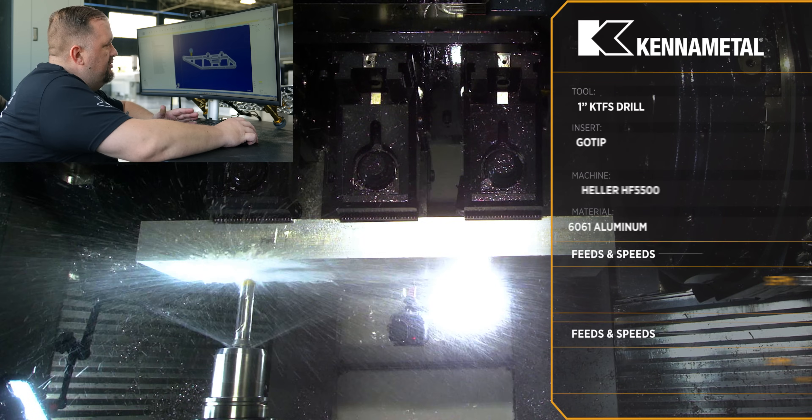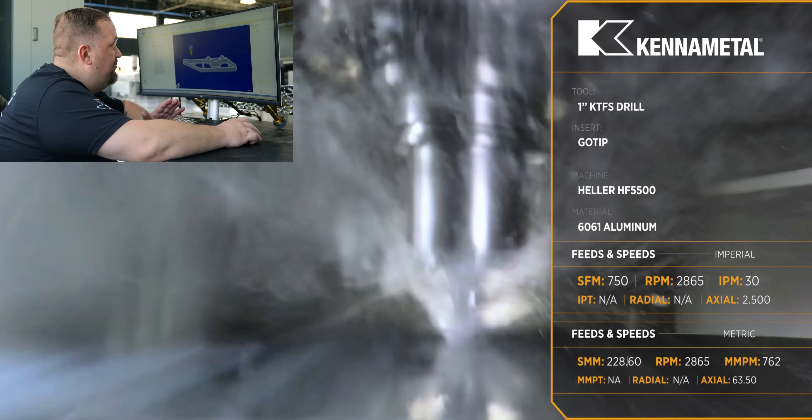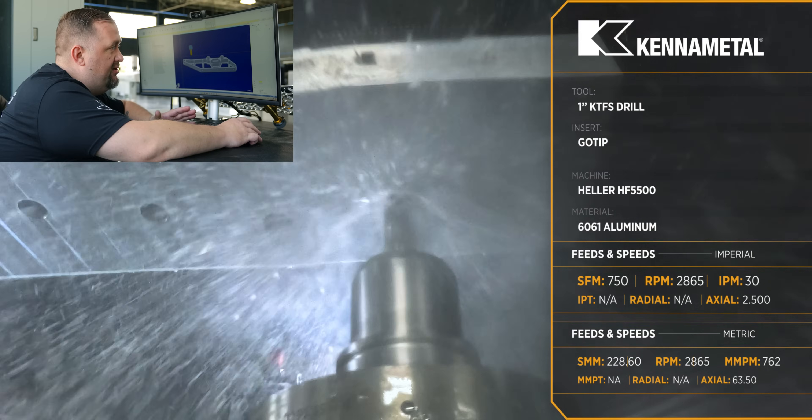The very next thing we're going to do is use our one inch go tip drill and we're going to pre-drill each of the pockets for a starter hole for our end mill.